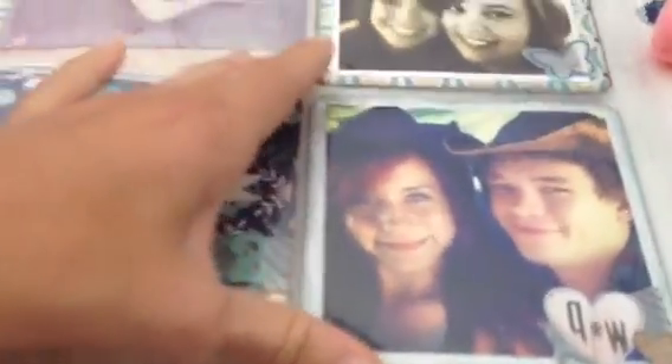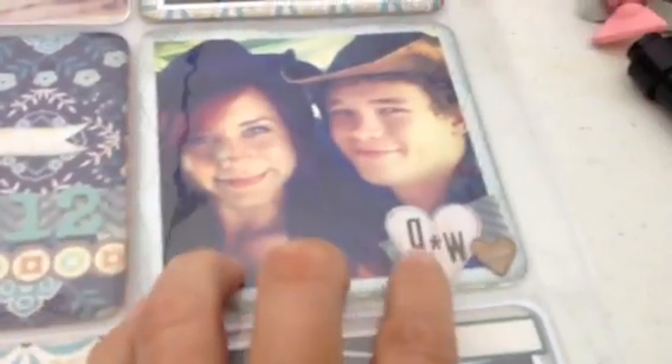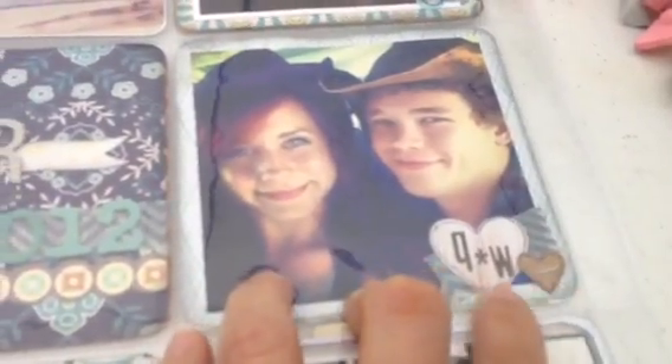And this is a really good picture of my nephew Quincy and Whitney. That was a cute picture. So I put Q and W with hearts and some washi tape. Real simple.